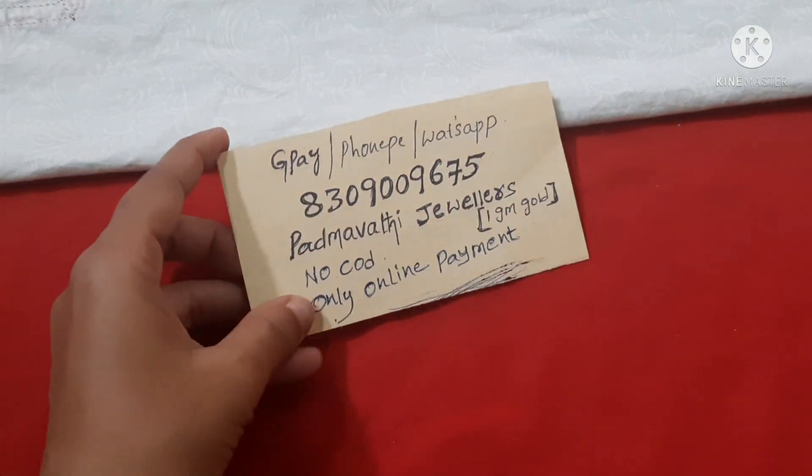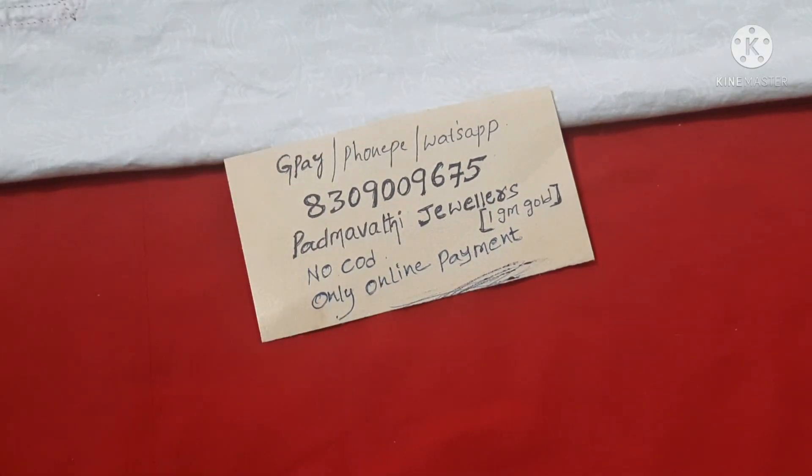Hello, welcome to Padmathi Jewelers! This is Padmathi. If you are watching my channel for the first time, please subscribe and activate the bell icon so that you get a notification whenever a video is uploaded.